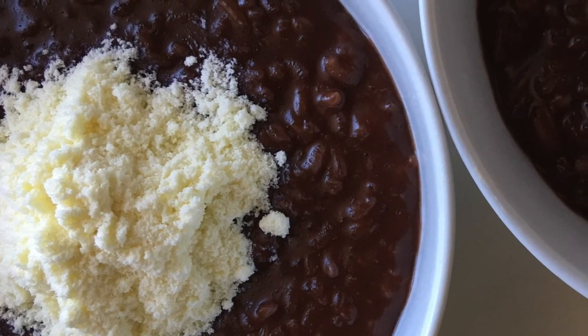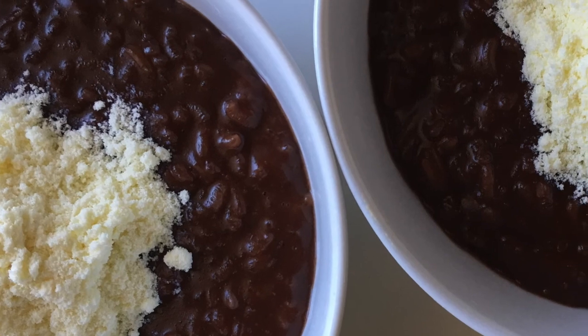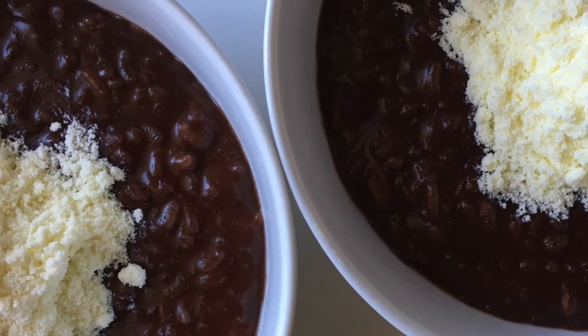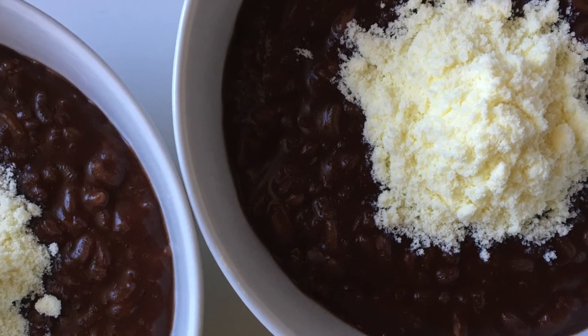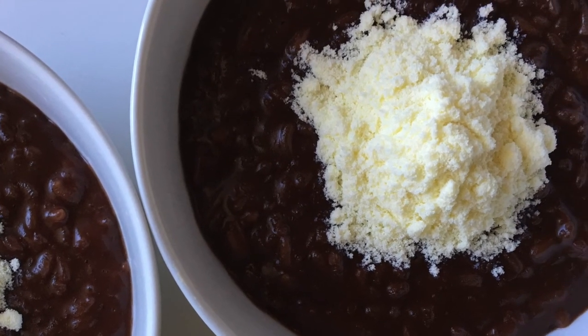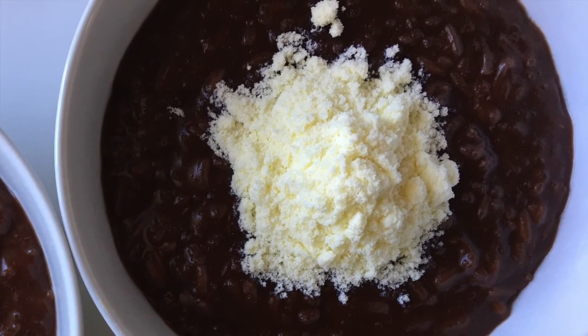I really do hope you like my version of champorado. I used powdered milk here, but you can also use evaporated milk or fresh milk. Feel free to add sugar if you think it's not sweet enough for you.